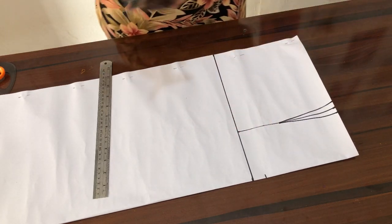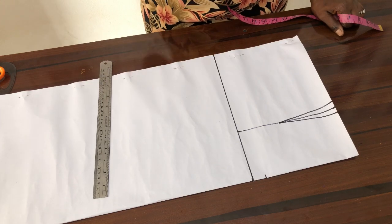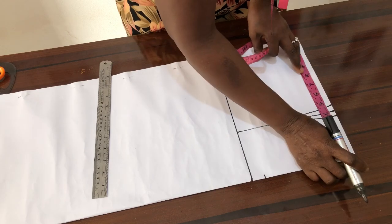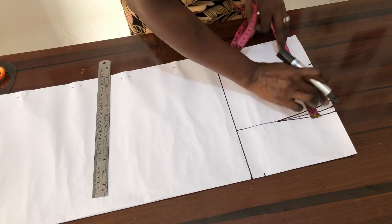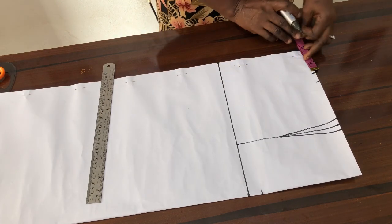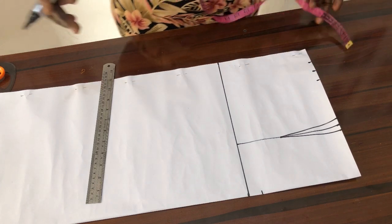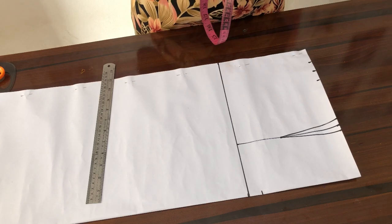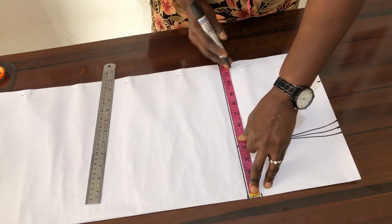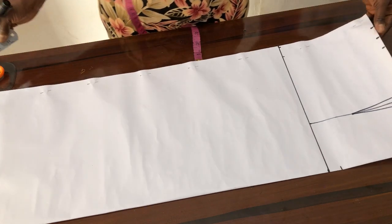On my waistline now I get my waist circumference. The waist circumference I'm working with is 34. I divide 34 by 4, which gives me eight and a half, so I mark eight and a half from this waistline. I return the one inch which is my dart, then I get my seam allowance of one inch. On the hip line, the hip I'm working with is 44, divided by 4 giving me 11, so I mark 11 inches on this hip line, then I get my one inch seam allowance.